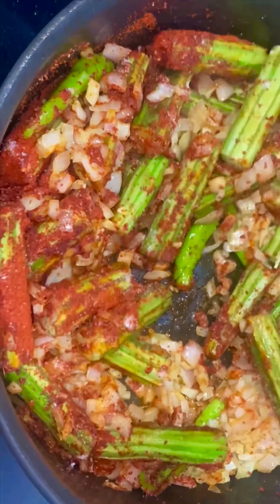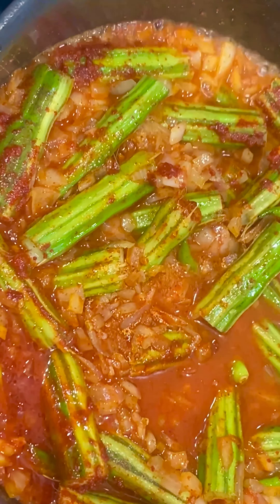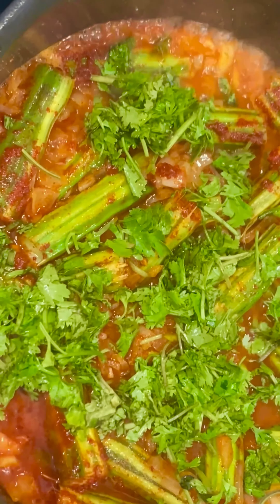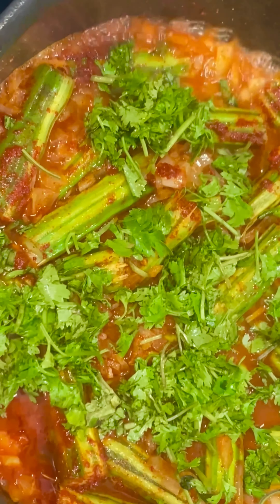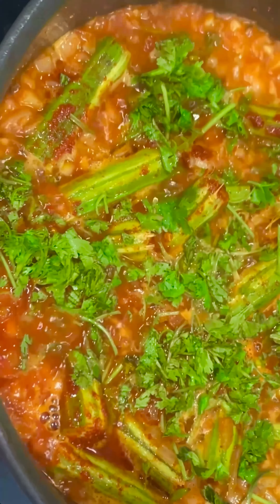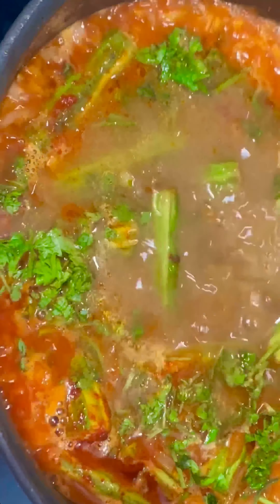Now I put it in a glass of water and will do this for 5 minutes. We will try to spread the lid in 5 minutes and try to get it soft. After 5 minutes, I will open the lid and check it.